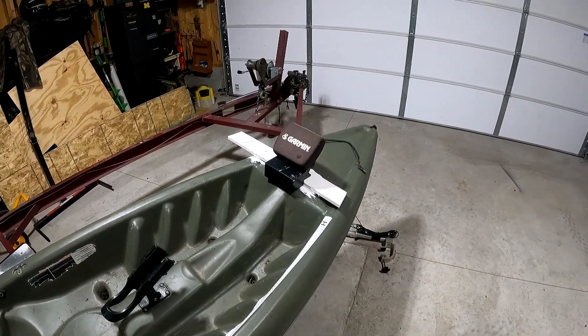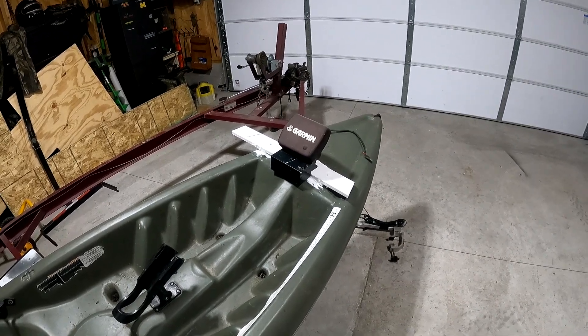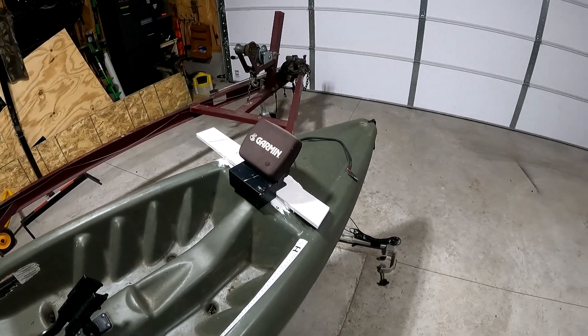Today I installed a fish finder on my kayak. I just want to quickly go over how I did it and why I did what I did.